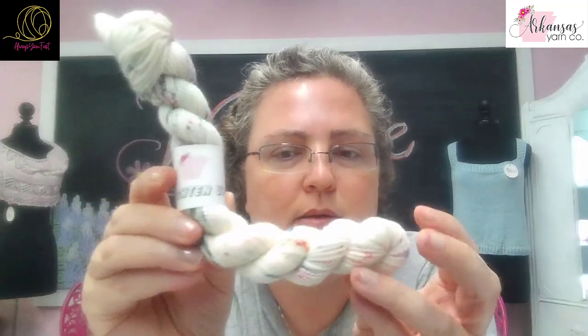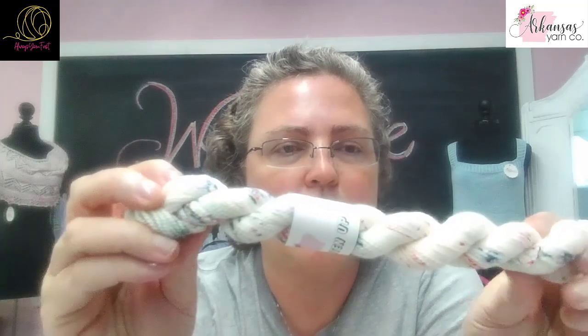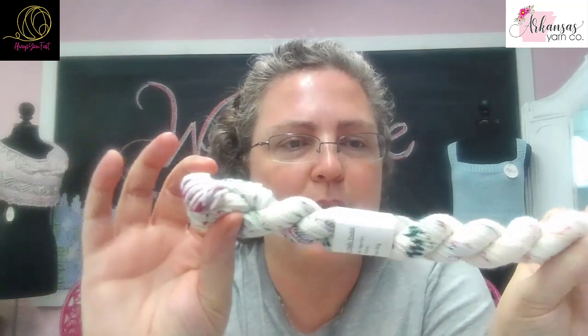An extra this month that we're getting is a mini. It has its own name called Lighten Up. You can see Lori's speckles in there.